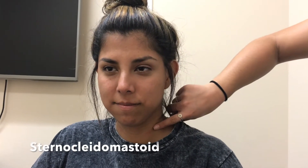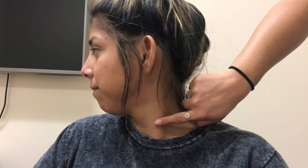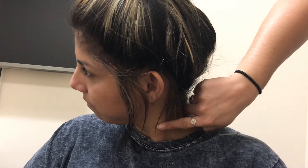Now I'm going to locate your sternocleidomastoid — it's a muscle that runs along your neck and is a major connector muscle. I'm going to come behind your ear and run along, but as you can see it's not very visible right now. So I'm going to have you turn your head to the right and then bring your left ear down to your chest, and as you can see it sticks out more.